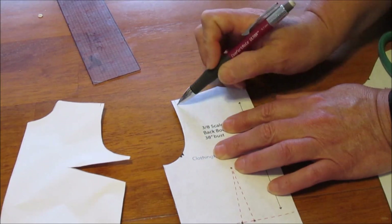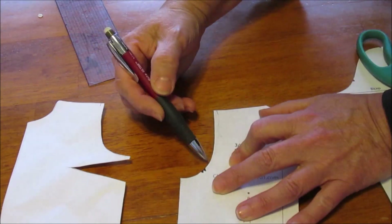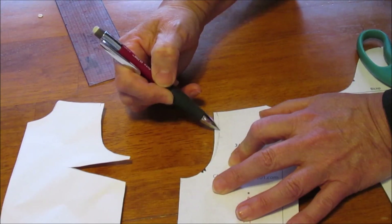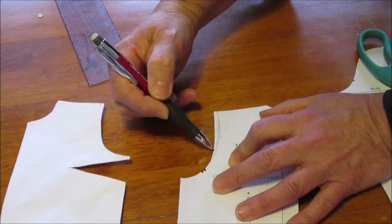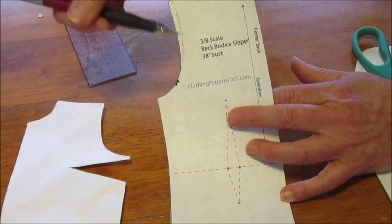On the back I didn't do much — I just kind of went from the curve and redrew the curve up to the new shoulder point. So just a little bit of a curve adjustment on the back.